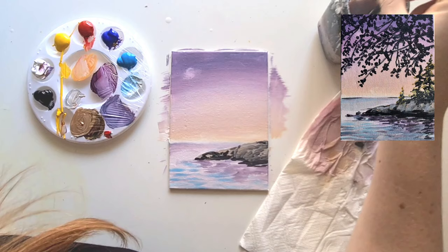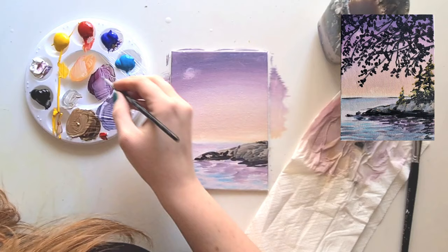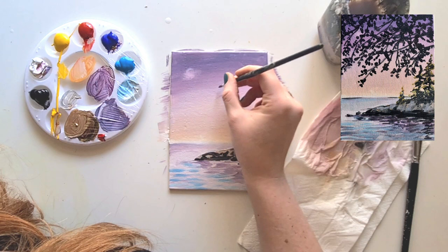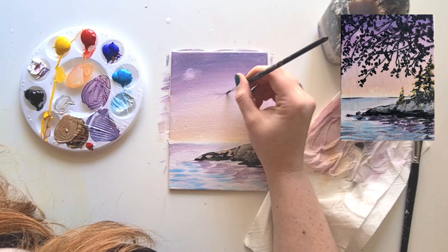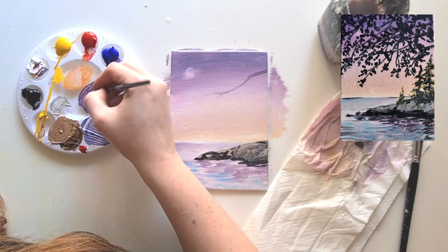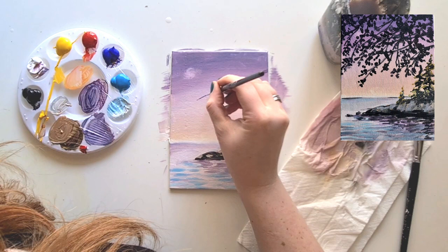Now we're going to get started on our branches. Wash your paintbrush and grab a little bit of the dark purple - you can add a bit of black into this if you want. We're just going to play about with some branches, keeping them quite straight. With branches, you do one and then a branch comes off that - think of the letter Y shape. You do one branch and bring a little bit off that, and a little bit off that. Less will be more - just do a little bit to begin with.